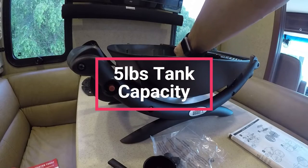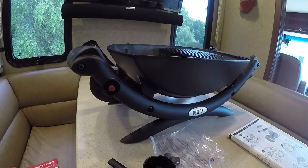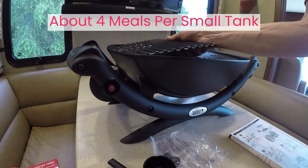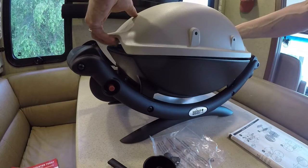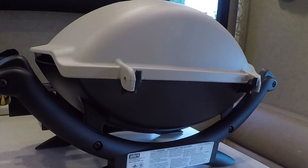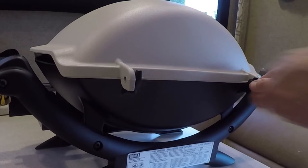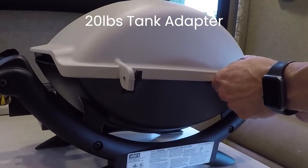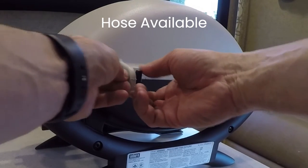One question you may have is how many meals you can grill with one five-pound tank on the Weber Q1000. We were able to get four meals of steak, brats, burgers, and chicken using only one tank — that's roughly 90 minutes of grilling and up to two hours of propane being on. The Q1000 is set up for the five-pound propane tank but can be hooked up to your RV or a 20-pound tank with the right adapter hose, Weber part number 6501.